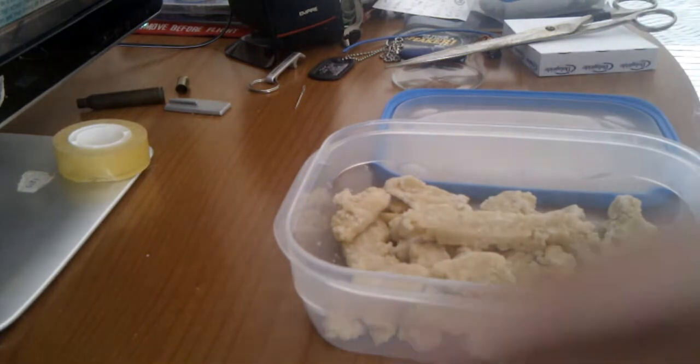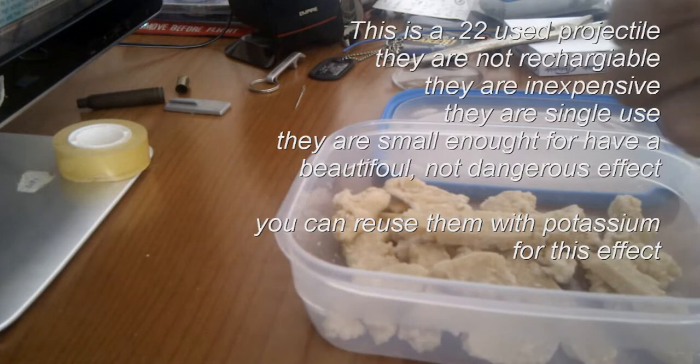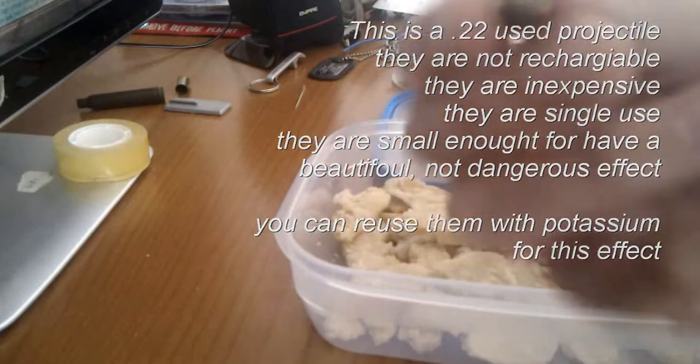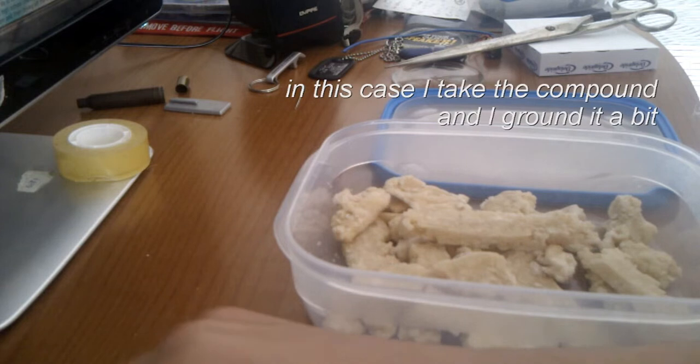To start off, I use the 0.22 caliber projectiles. These are really inexpensive and have a good effect with all the damage possibilities.